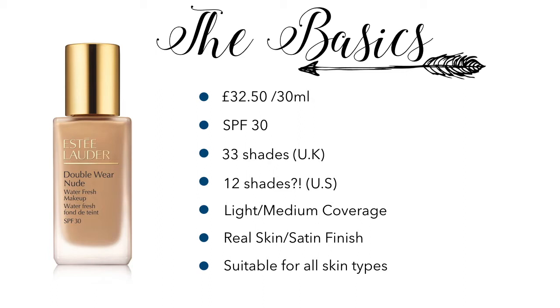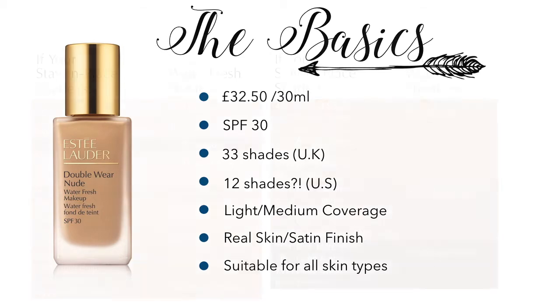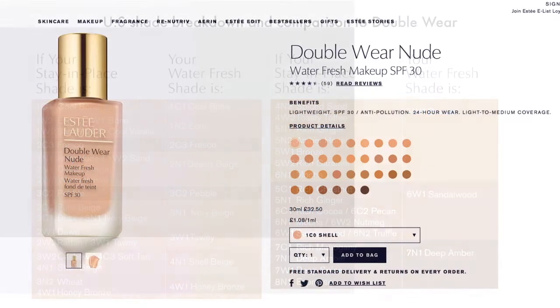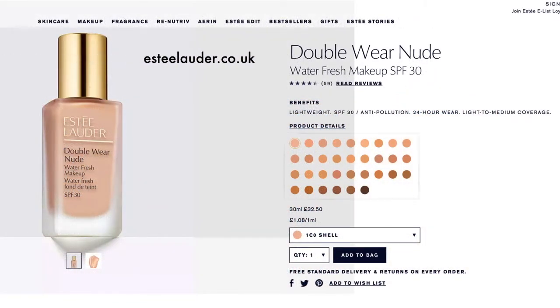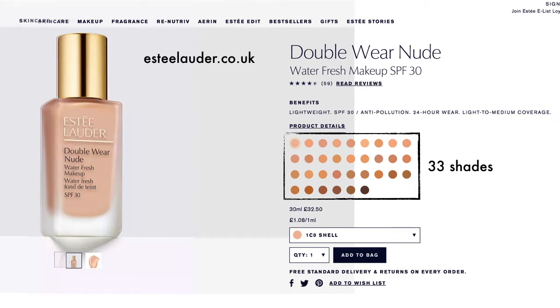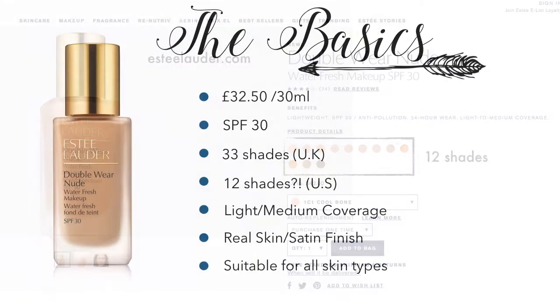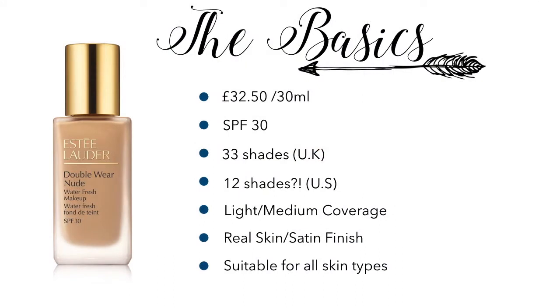This is not something I'd usually dug into before, but now that I've started doing foundation reviews, the more digging I've done, the more I've realised that foundations do differ quite a bit from country to country. I'm going to assume this is something to do with skin tones within that country's culture, because estelauder.co.uk has 33 shades running quite light, while estelauder.com has just 12 shades with a different range of skin tones covered. It seems they're selling shades appropriate to each direct market, which I found really quite interesting.